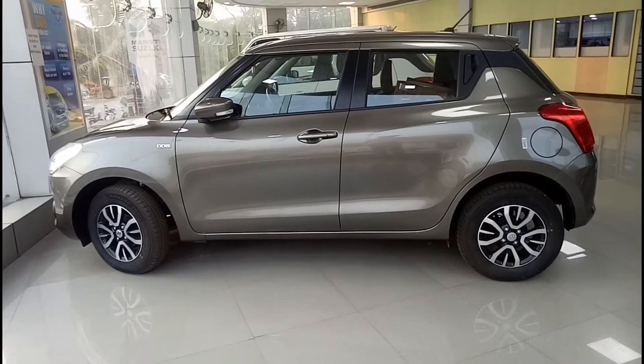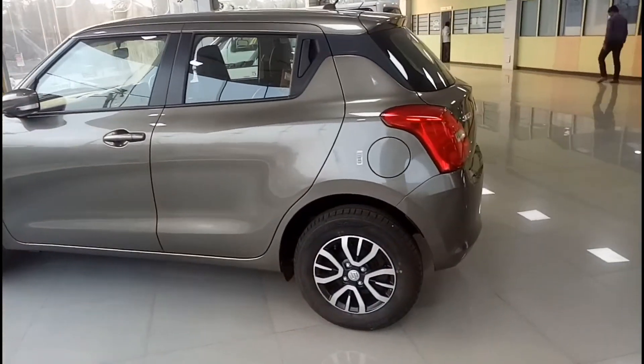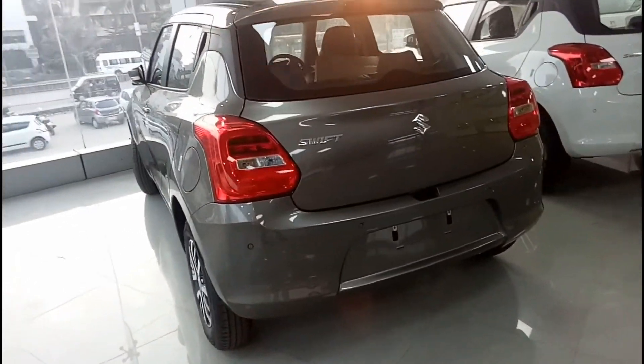Hello everyone and welcome to AutoRevs, back again. I hope you guys are doing well. In this video I am going to give you guys a walk-around of this car, which is the Maruti Suzuki Swift.